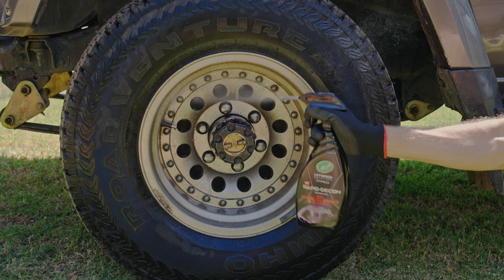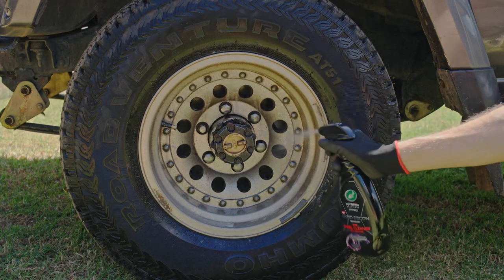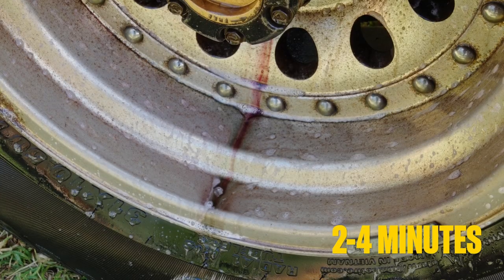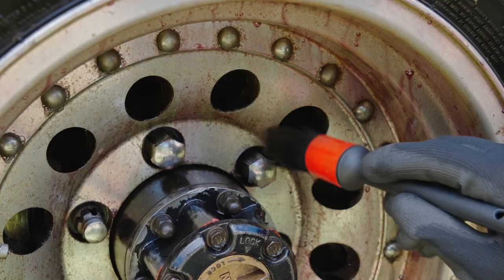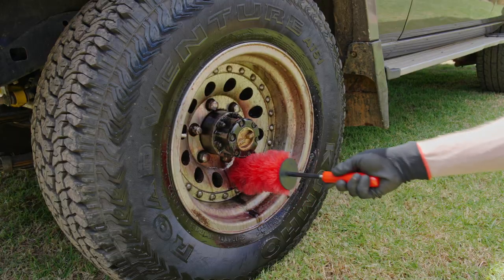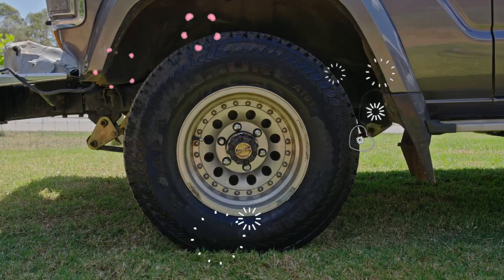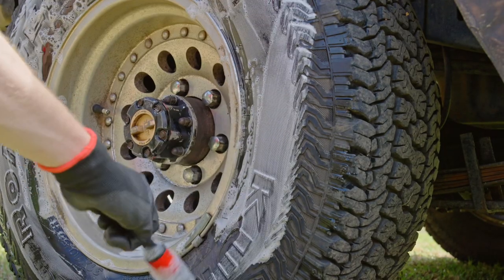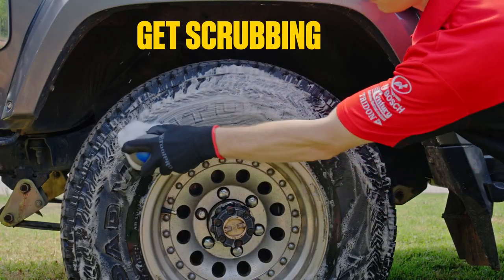Working one wheel at a time, spray your wheel cleaner. Read the product label to ensure it's safe to use on your wheel type. Allow this to sit between two and four minutes, but do not allow it to dry. Now it's time to agitate your wheels — use the detailing brushes around the fiddly areas and the wheel brush to get deep into the barrel around your brakes. Your tire will need some love as well. Your usual car wash is perfect for this — get it nice and sudsy, allow the suds to soak for a minute, then scrub the tire with a stiff-bristled brush.